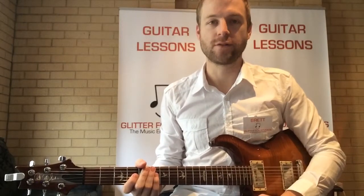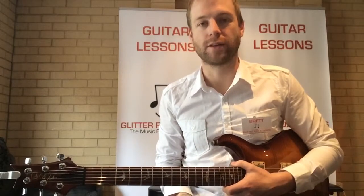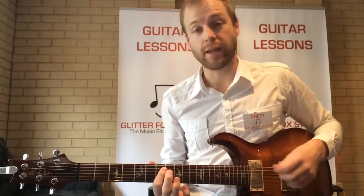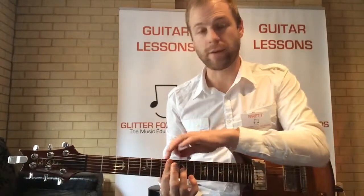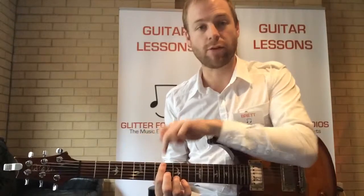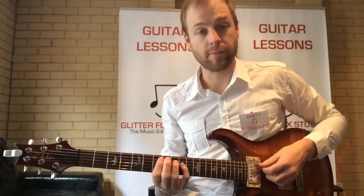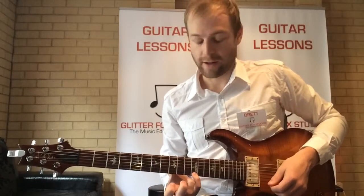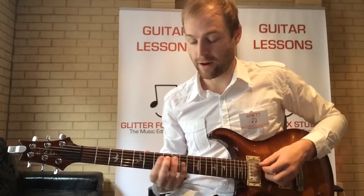Hi everyone, welcome to Glitter Fox Studios. My name is Brett and today we're going to be talking about the E minor pentatonic scale. We're going to be doing it in seventh position, up on the seventh fret — generally where the third dot is — and we're going to be doing it over two octaves, from this E here all the way to this E on the twelfth fret.